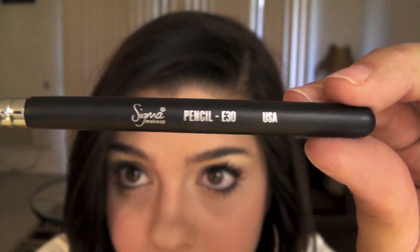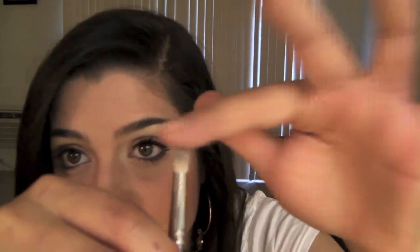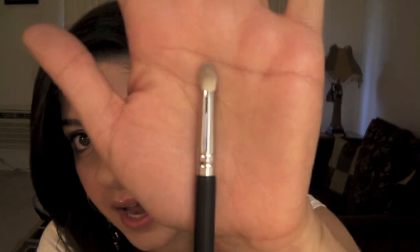This is the Pencil Sigma brush, the E30. It's really, really cute. It's dense and soft as well — they all feel the same and have the same density, which I really like. You can definitely use this to cut the crease, for your inner corner, or for dark eyeshadow under your bottom lash line. It's definitely a multi-purpose brush and I love this one.